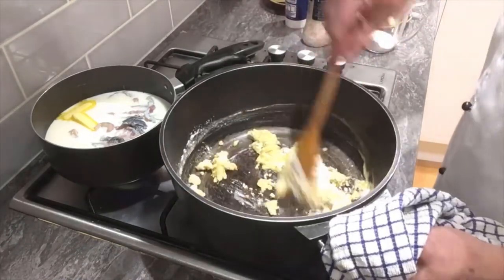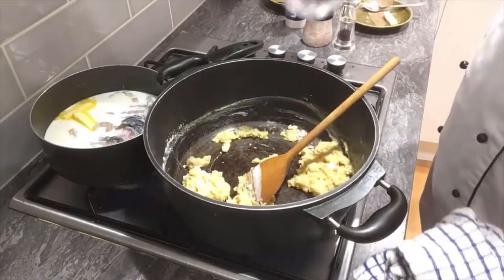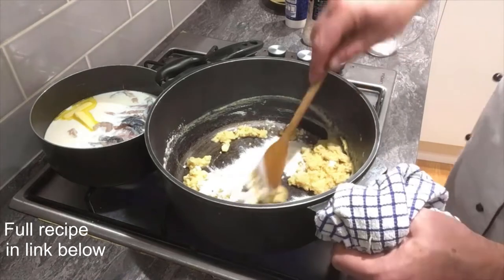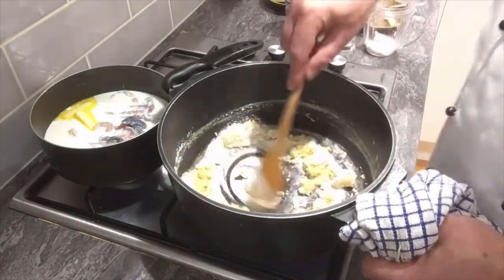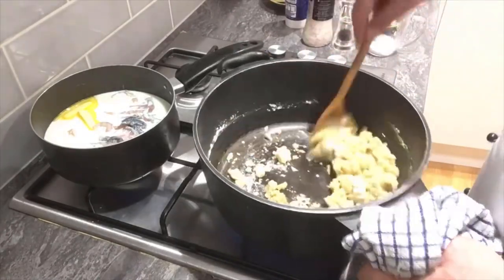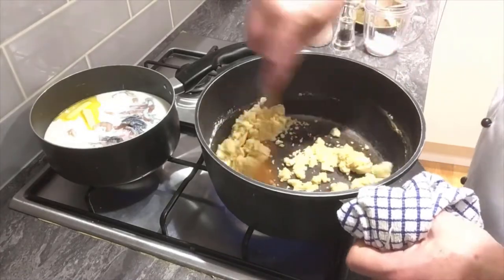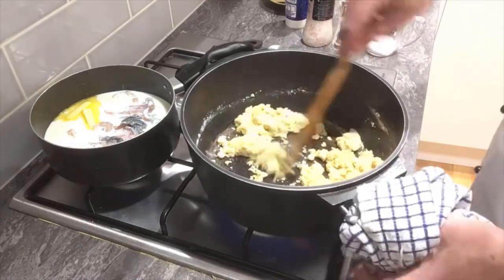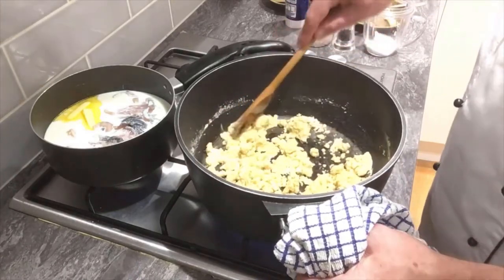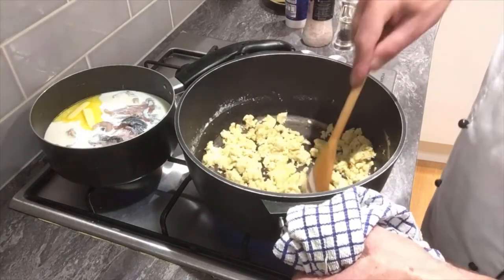Now we don't want to colour this at all — we just want to basically cook the flour out. All the measurements and ingredients for this recipe are on the link below, so click the link, give us a cheeky little thumbs up or subscribe — it will be appreciated. That's our roux, and what we want to do is just cook that flour out. We don't want to colour it because that gives the dish a different flavour, but we also don't want that floury, gluteny taste — hence the reason we make a roux.